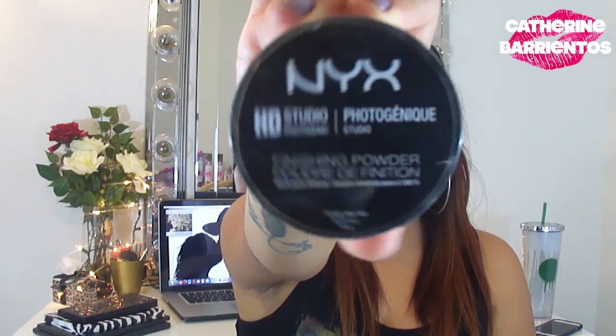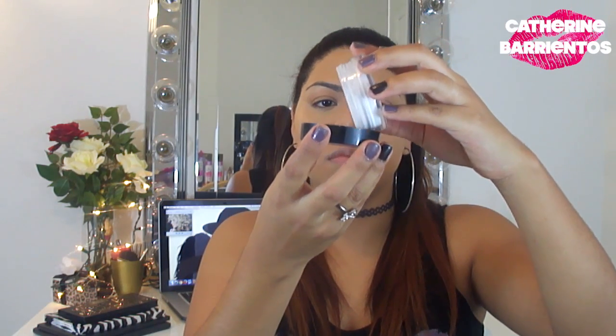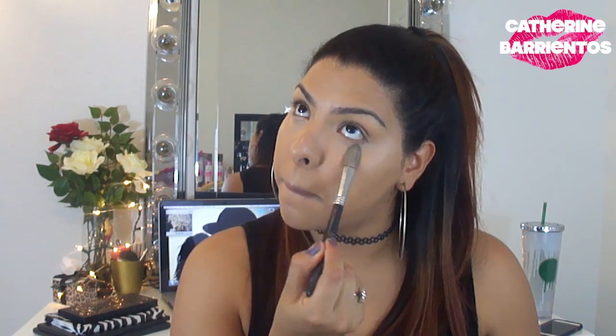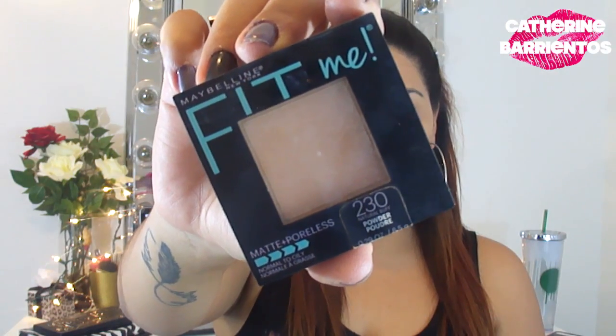I'm going to set all of that with my NEXT loose translucent powder. I'll pop some on the lid and use a tulip-shaped brush to set it. First I'll blend to make sure there are no creases on my concealer, then set all of that concealer with that brush and powder. This just makes sure our concealer doesn't crease.